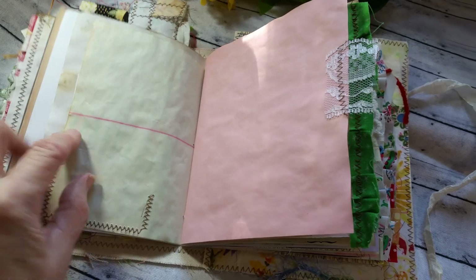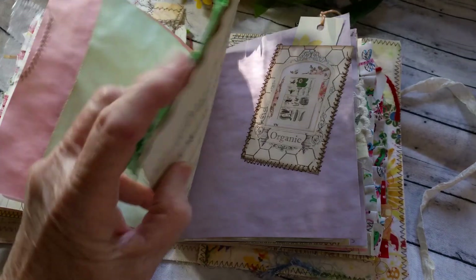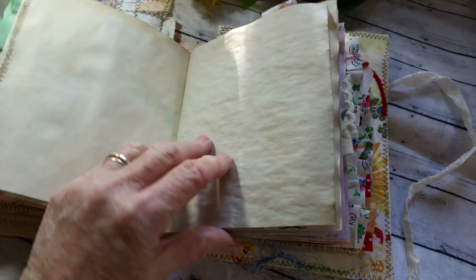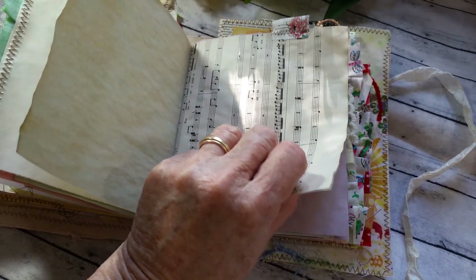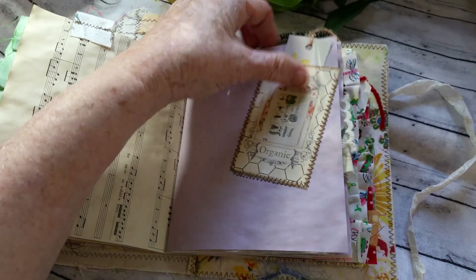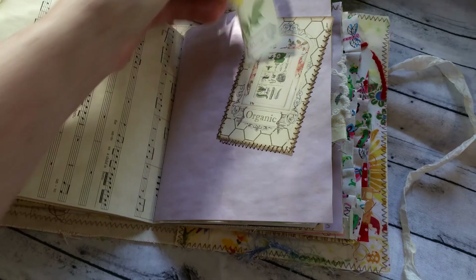I thought that was cute. That's Mrs. Cogs, too. Lots of room for writing, or for keeping memories, or adding things. I love this sheet music paper — it's a little thicker, so it's a little more sturdy. Musings.